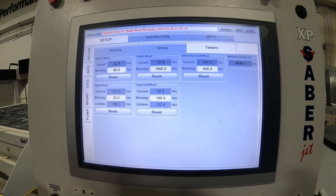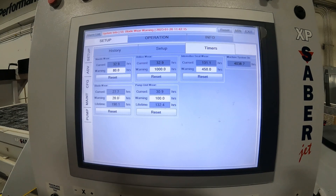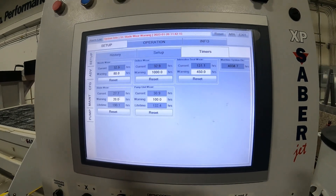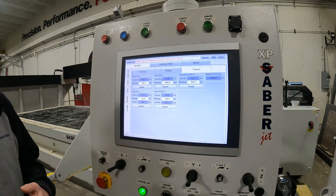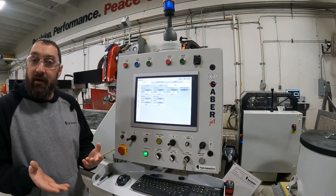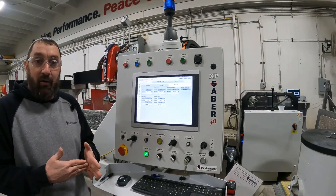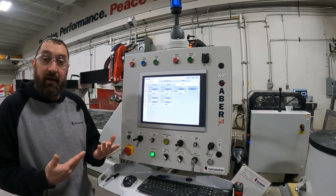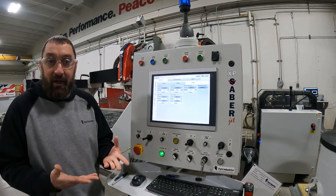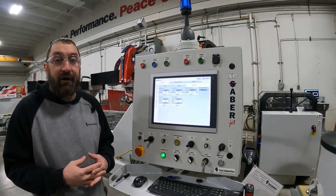But if you are running one blade, what you can do is if you notice however many hours you are going through a blade, you can then set that timer to however many hours before that you want it switched out. The purpose of the blade wear warning is to make sure you have a blade on hand before yours wears out.